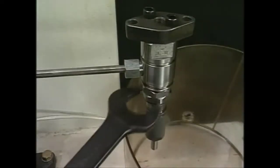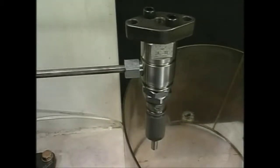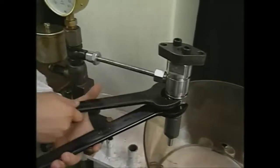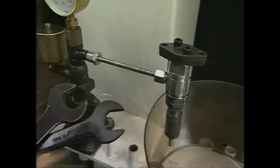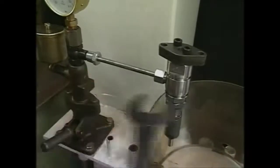After finishing the injection test and injection pressure adjustment, tighten the lock nut with the exclusive single-ended wrench. At this time, fix the pressure adjusting nut to prevent it from turning together. If the nozzle needs to be exchanged, remove the case nut after completely loosening the pressure adjusting nut. Loosening the case nut while the injection pressure is high may cause damage to the mated surface between the nozzle and spacer or the parallel pin.